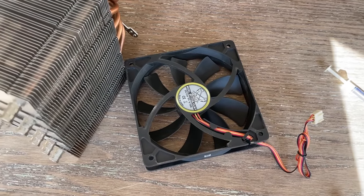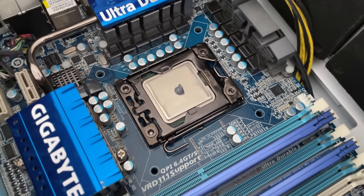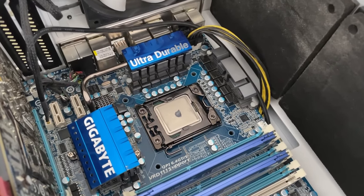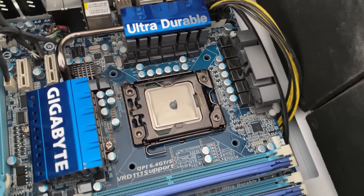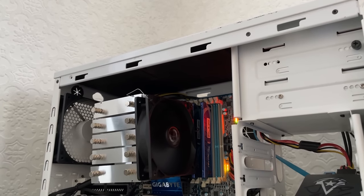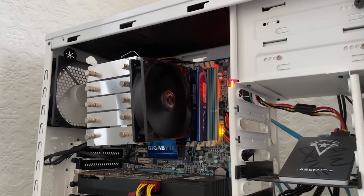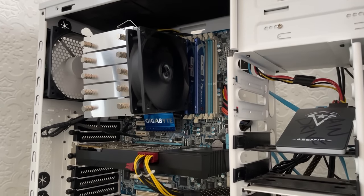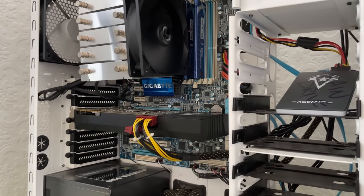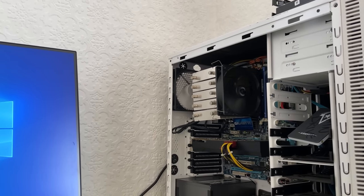I'd always suggest checking that the PC still powers up fine after cleaning and reinstalling each individual component — that way if something does go wrong, you can immediately pinpoint the problem. You might also want to think about disassembling the entire PC and cleaning everything else more thoroughly as well, including the fans and chassis. The less dust and grime, the better. After swapping out the hard drive for my game-filled SSD and overclocking the CPU to just under 3.8GHz, it was time to game.